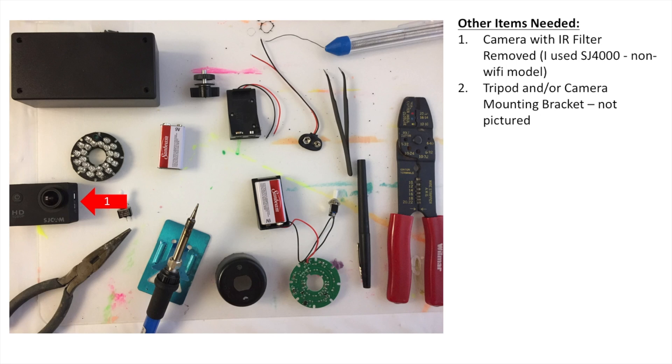Other items needed are the camera with the IR filter removed. Mine is an SJ4000, the non-Wi-Fi version. I went cheap because I didn't know if I was going to ruin it by taking it apart, but it was actually a really easy tutorial, so I might upgrade in the near future. You also need a tripod and/or camera mounting bracket.